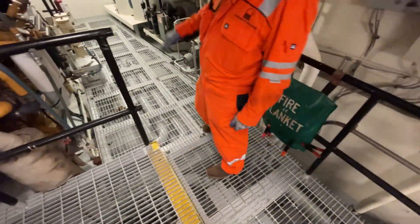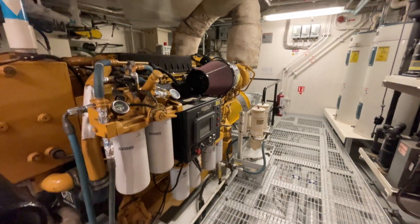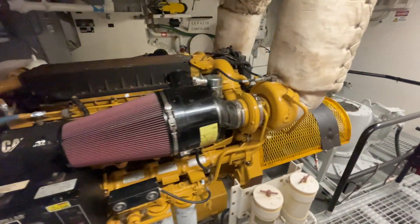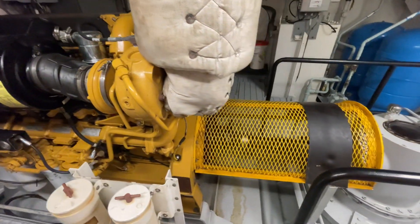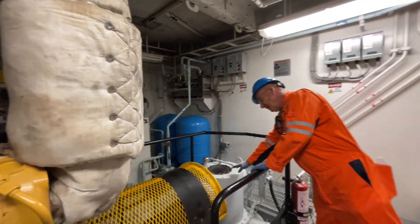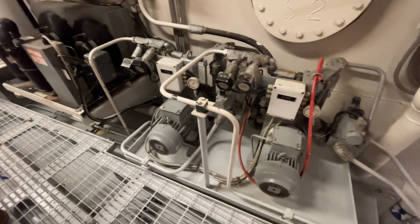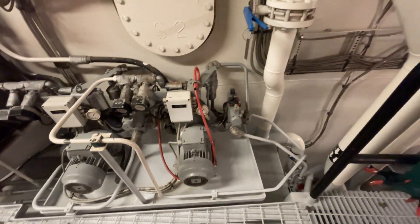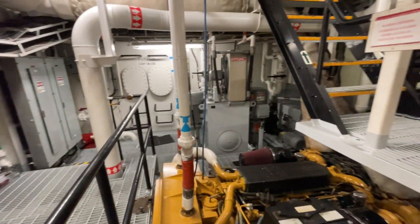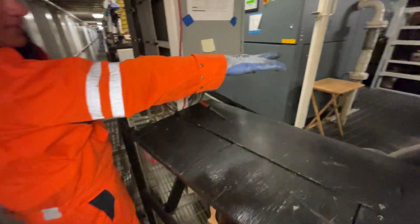You're running two bow thruster engines — these are C32 Caterpillars, close to a thousand horsepower each. On the forward one we run a Brunvoll FU-63 thruster, same as the other vessel. The forward one has an angle drive, then the two HPU units for each bow thruster — hydraulic pitch control on the thrusters. Over to the port side is the HPU for the cranes and anchor windlass. You've got your three transformers, 480 to 208.